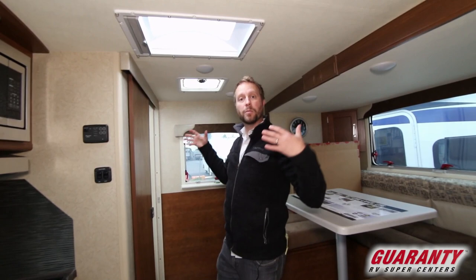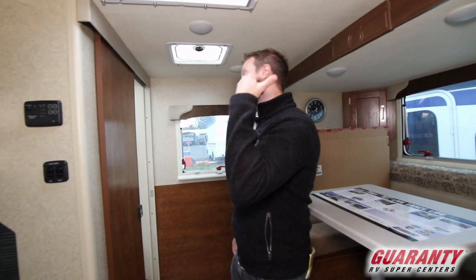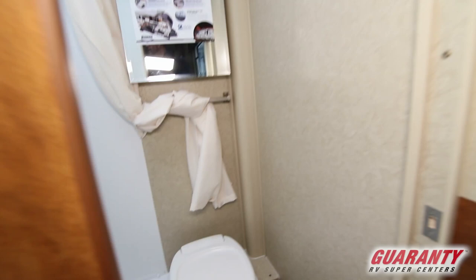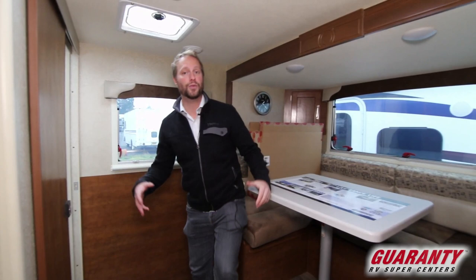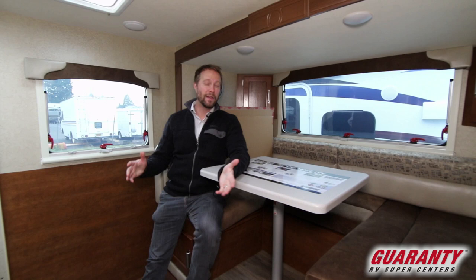It's a small space but it still feels big, and part of what does that is a really big skylight. You have the bathroom off the rear — it is a dry bath in this unit, which is impressive at 15 feet. There's a really nice size shower, medicine cabinet, a rear window with a lot of light and mobility in this rig. It really feels a lot bigger on the inside than it looks from the outside.